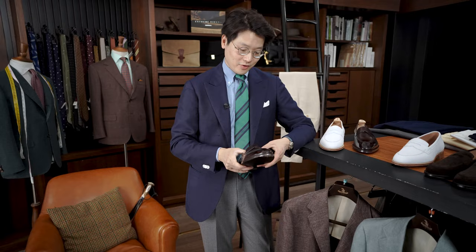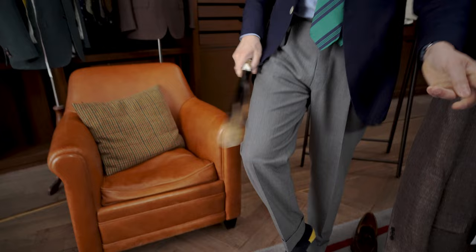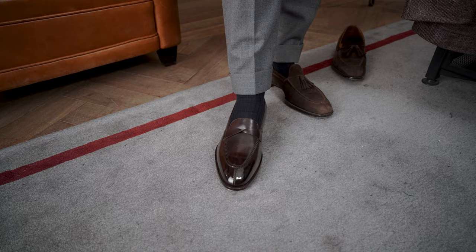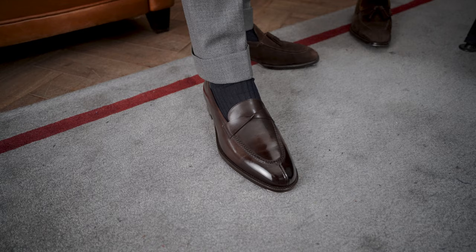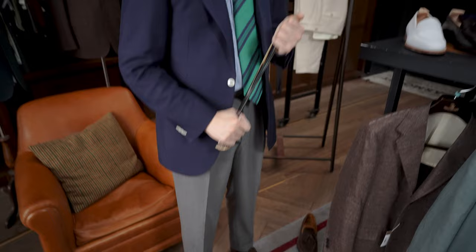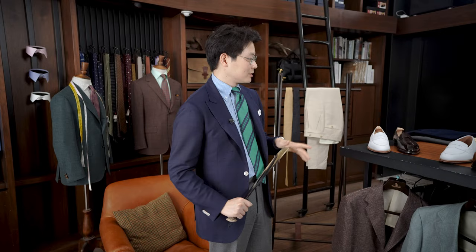Let me slip it on so you can see what it looks like. If you are interested in ordering one, because it's based on our Jiro last you can just come into the store and try on one of our other Jiro-lasted ready-to-wear shoes. Depending on the fit — maybe you're a seven, maybe you're an eight, maybe you're a nine — we can then proceed to select the leather and the details for the sole and we're off to the races. Very simple process for a very high quality shoe. It's available now at the Hong Kong store or the New York store. The sample is still in Hong Kong but we will get to shipping it over to New York at some point if any customers would like to see it there.